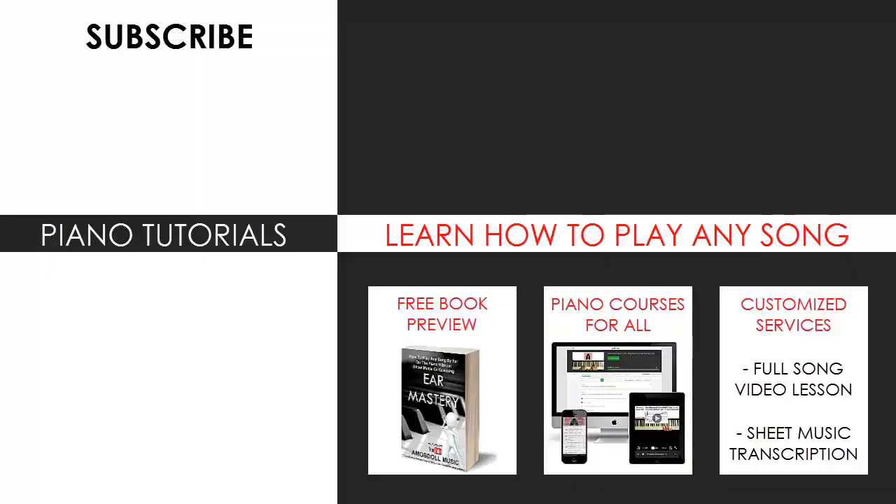I'm glad you made it to the end of my video. You can visit my website to learn how to play this or any song you want through my methods explained through books and courses, or get me to make a full song video lesson or sheet music transcription on any song you want using my customized services. Enjoy more time on my channel, subscribe, and see you next time.